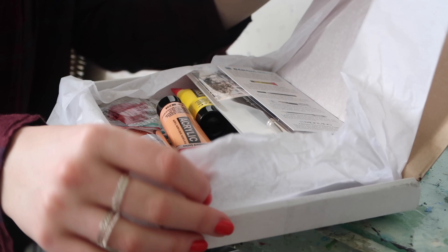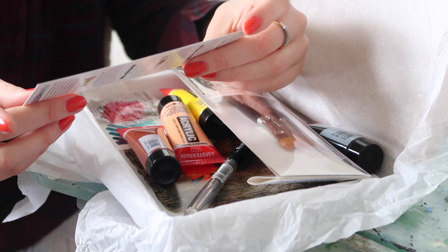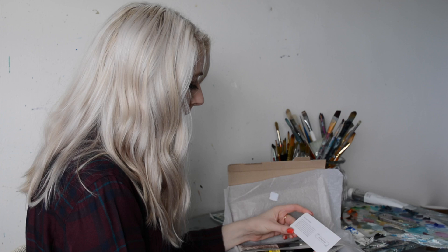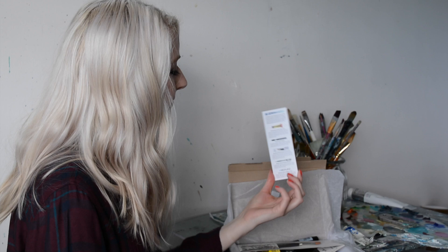Let's see what's in here. Okay, there's a little card here. It's a ScrawlrBox challenge. Each month we provide you with a selection of art supplies and inspirations, but we also want to boost your creativity. So we're giving you a challenge to be interpreted in any way you wish — see if you can create something using only the supplies in the box. Good luck and don't forget to share your creations with us. Hashtag ScrawlrChallenge. Okay, that's quite cool — might give that a try.